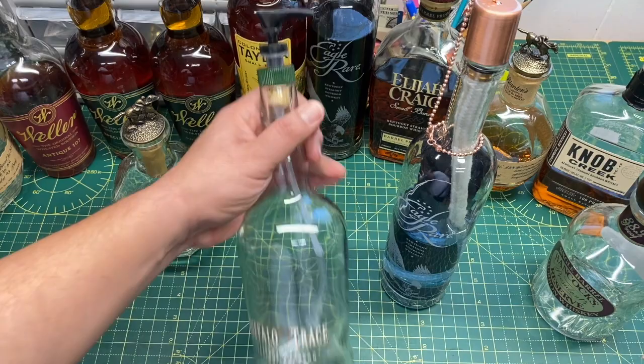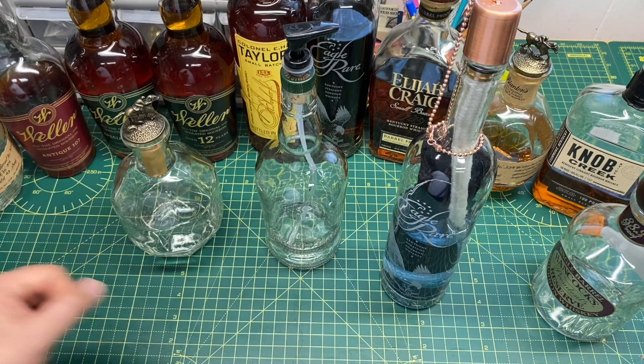I hope you guys are having an awesome day and an awesome week. If you need a big bottle of soap, you've got a nice bourbon bottle there. And like I said, you can just leave the bourbon in it.